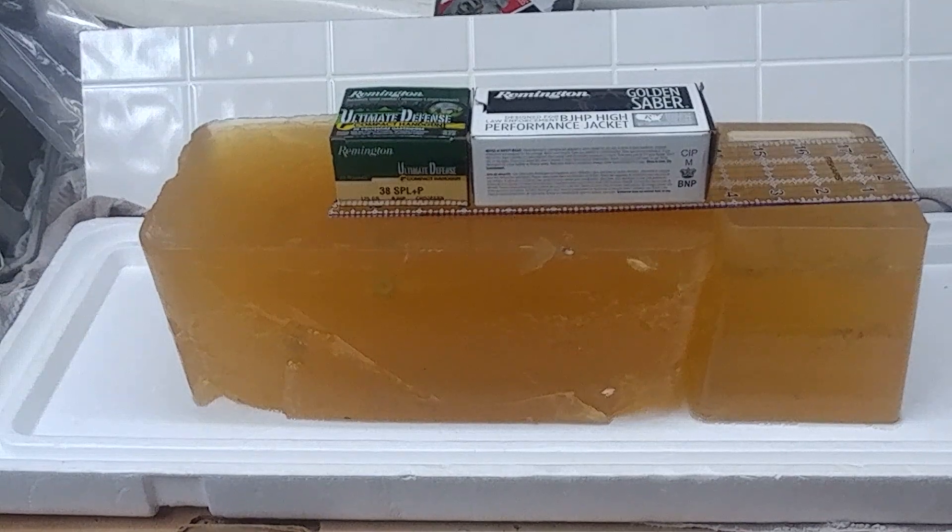Greetings gun enthusiasts. In this video we'll be examining the results of a shooting test in which we pitted Remington Ultimate Defense Compact Handgun against Remington Golden Saber.